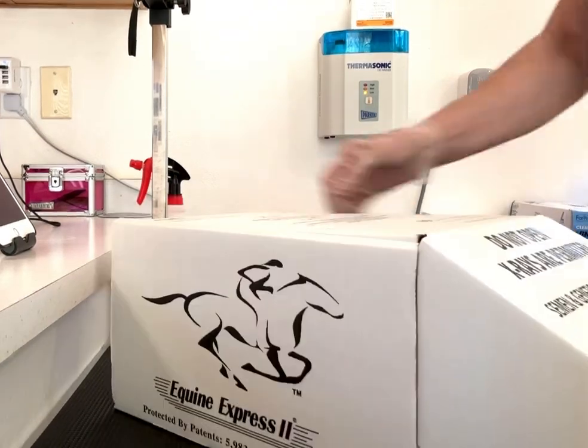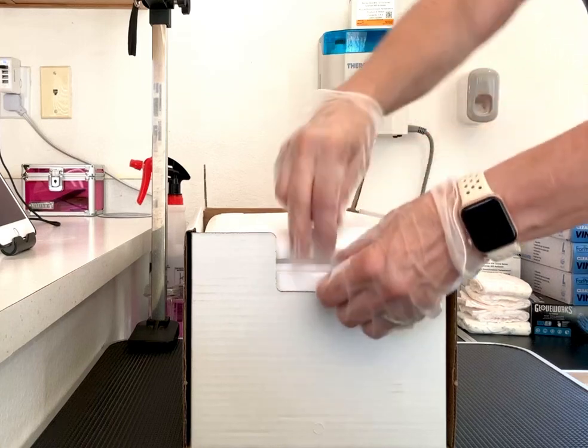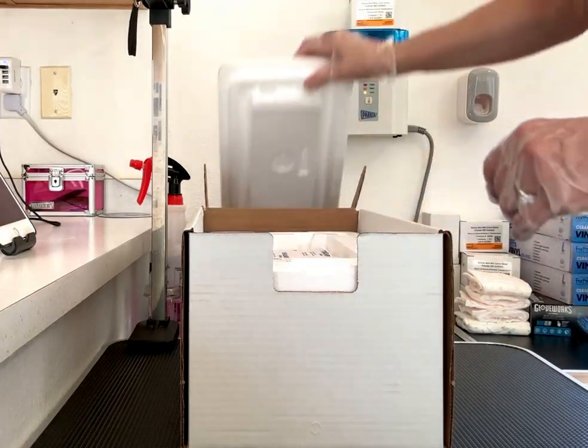This is the type of package that it will be coming in. Inside here, there's a styrofoam insulated container.